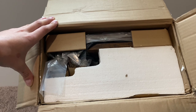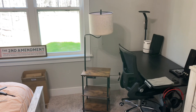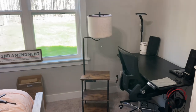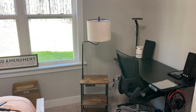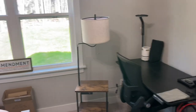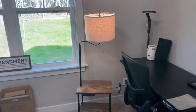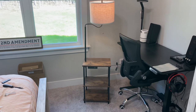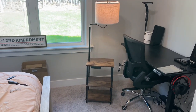Alright guys, so we have the whole entire table lamp all put together here. As you can see, it's a nice little size table — it's got a nice light going on. We're going to turn this on real quick to give you a better idea. And it works fine — it's definitely nice looking and you can definitely store a good amount of things on there.